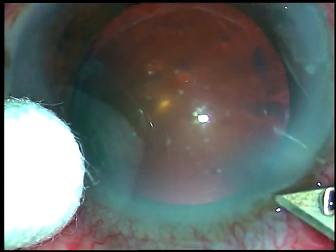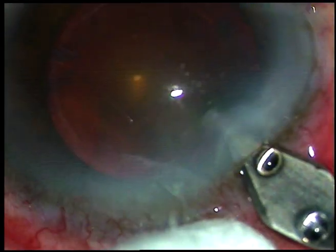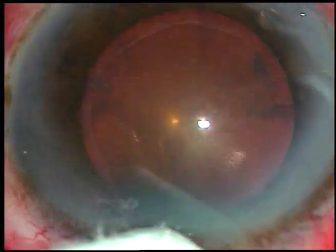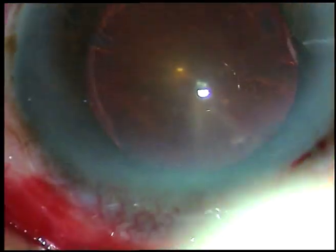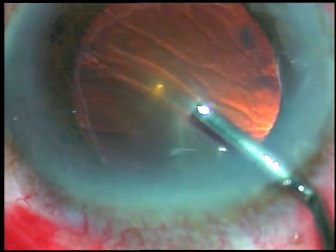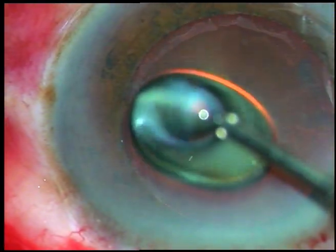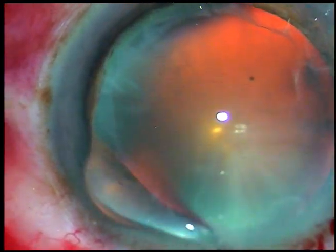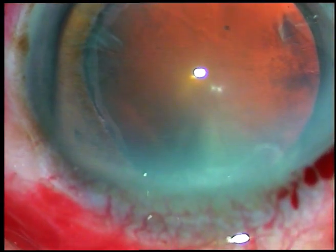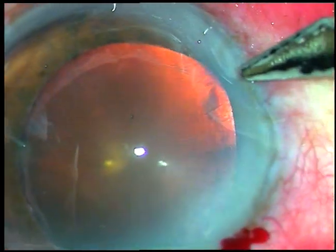This is phacoemulsification of a cataract with pseudo exfoliation. The main incision is being placed and viscoelastic substance is injected into the anterior chamber. We can see the pseudo exfoliation material close to the border of the pupil. Visco has been sprayed toward the epithelial surface.